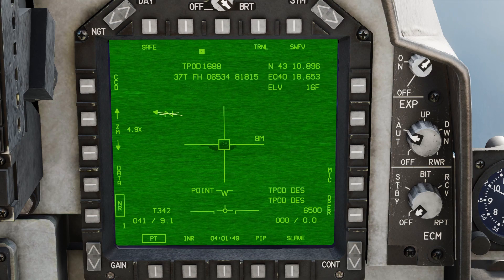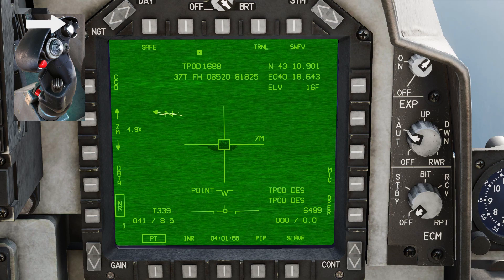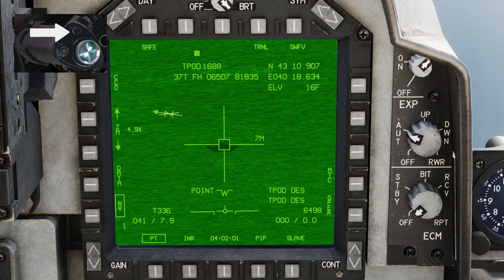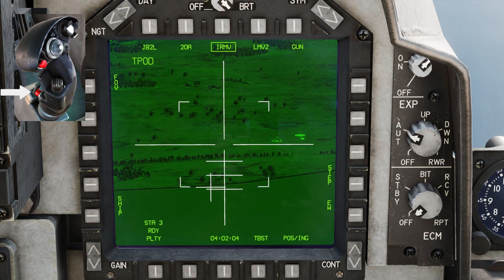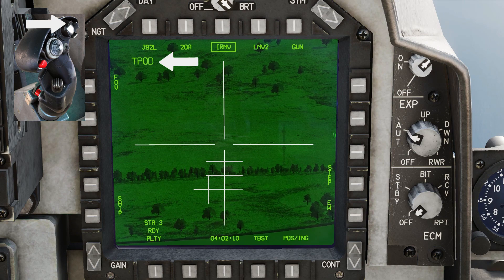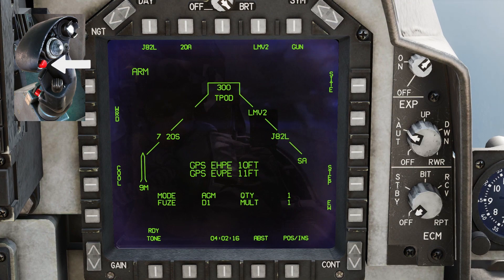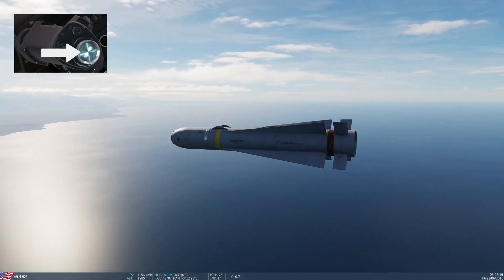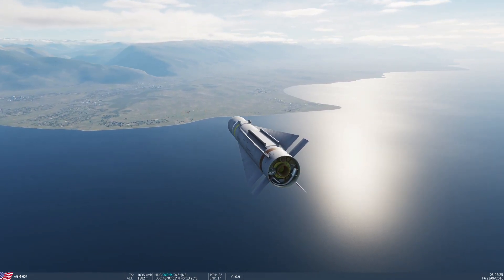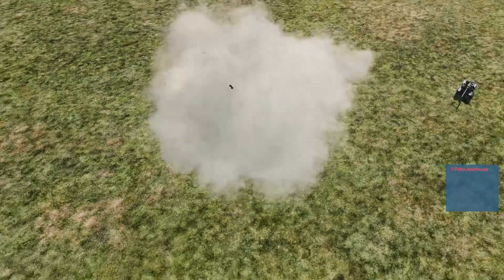Set master arm on and air-to-ground mode. Use sensor select switch left for narrow view, and sensor select switch aft for moving targets mode. Slew to target and lock it. Press uncage to switch to Maverick view, then press nose wheel steering to switch Maverick to narrow view. Press sensor select switch forward to change control from the targeting pod to Maverick. When locked, fire the missile. You can help Maverick locking by slewing the Maverick head with the target designate control switch on the HOTAS. MBT destroyed.